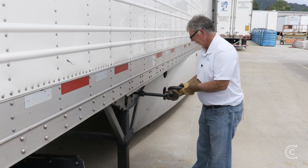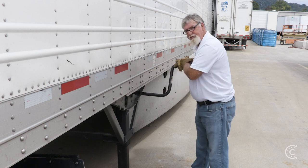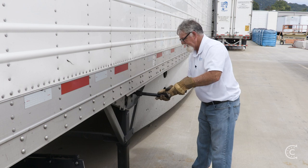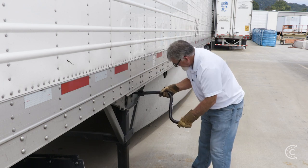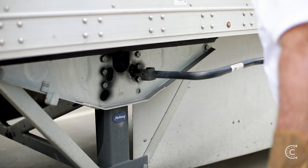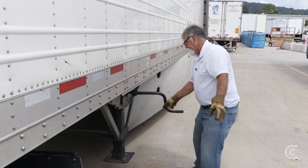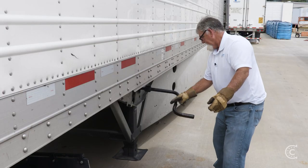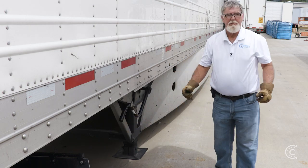Unlock your handle and proceed to raise it up. If you push your handle all the way in, that's low gear. If you pull it out, that is high gear, and you start cranking it up. Raise it up, then lock the handle — done.